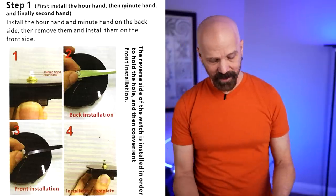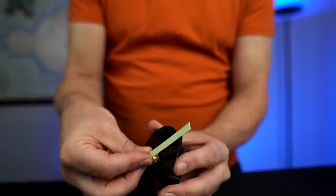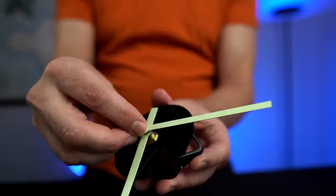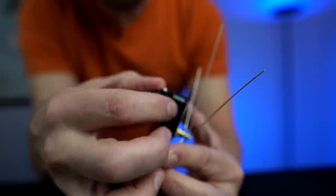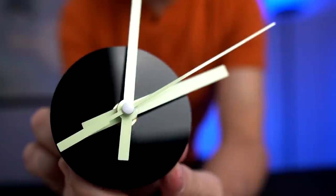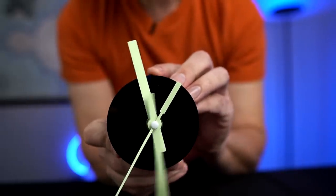I've got the instructions here. Step one says to first install the hour hand, then the minute hand, and finally the second hand. I'm already having a problem — the minute hand isn't going all the way on. I'm pretty sure that's not right, but I'll go with it. The next step is to put a battery in. I got the battery in and the hands in place — we have movement, it is working. There's a dial on the back where you can adjust the time, and the dial's working. I think we're pretty much set.